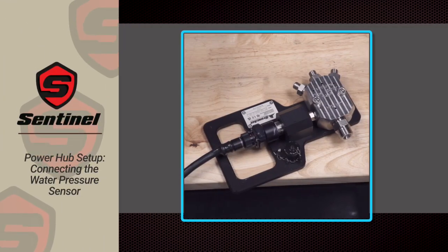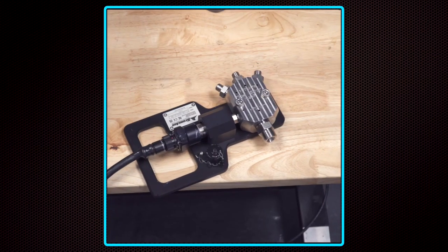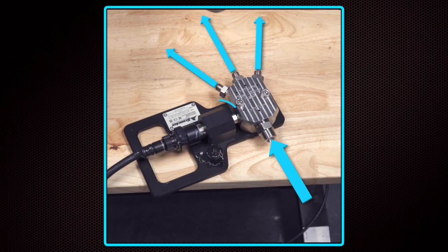Connecting the Water Pressure Sensor. In a sentinel system, the manifold that splits the main water supply line to each of the cleaning lances is fitted with a pressure sensor for reporting operating pressure.